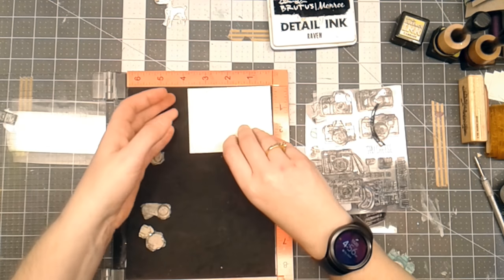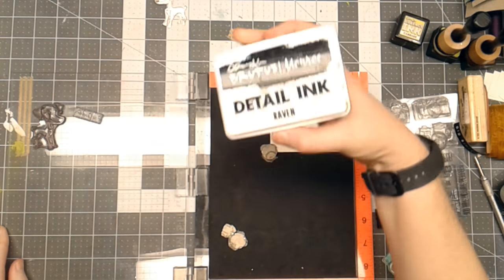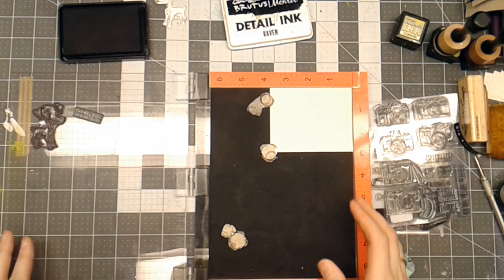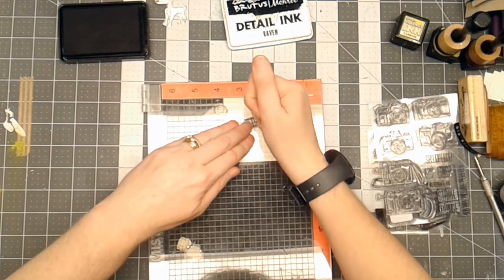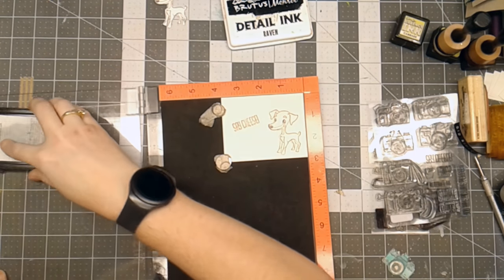Now that I know where I want everything, I'm going to add a little magnet or two. I'm going to ink with Brutus Monroe Detail Ink. I like using the Misti because if I didn't get enough ink the first time, I can go back in and do it again.